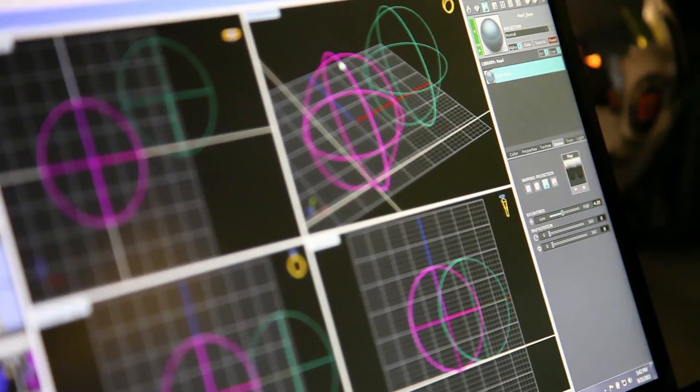Hello, and welcome to the behind-the-scenes look at Matrix version 7. It's been a long time coming. Our staff has worked really hard to bring a lot of features and new tools to Matrix, and I think you're really going to enjoy what you hear from the staff.